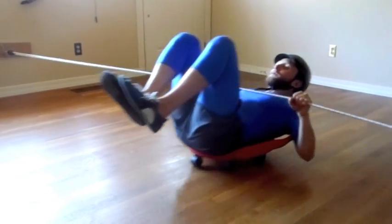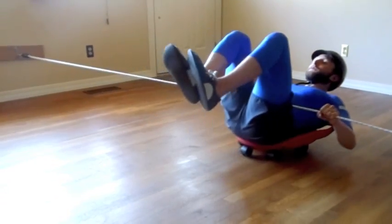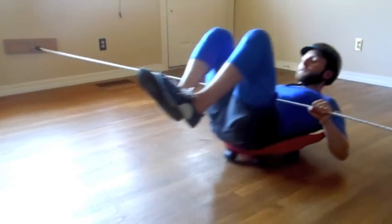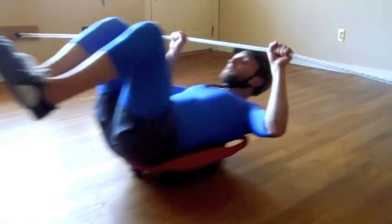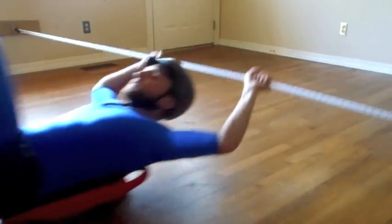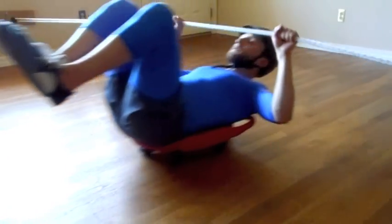We recommend using a helmet at all times. Completion of these exercises, activities, and games should be done under supervision at all times. Consultation may be needed prior to starting a bungee scooter board program to determine benefit and appropriate setup. Proceed with caution — failure to practice sound clinical judgment may result in injury.